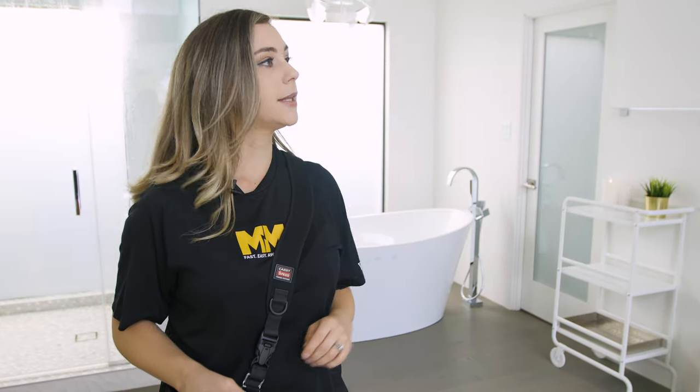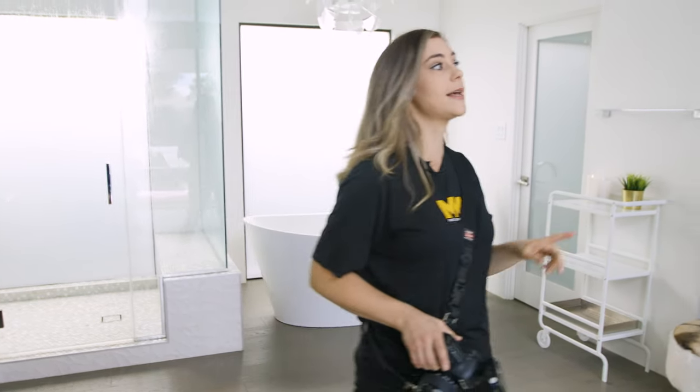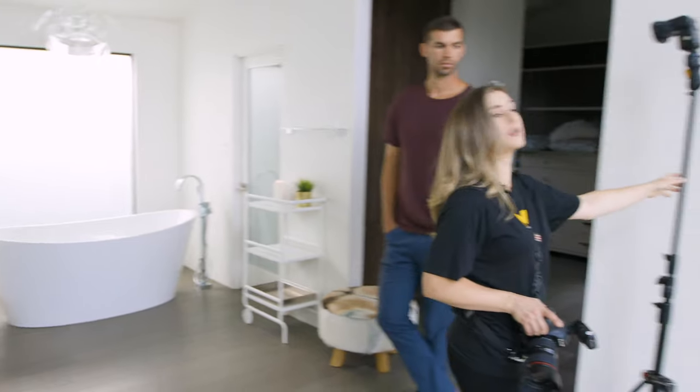For this second lighting setup, we're gonna go ahead and leave that same light behind as a silhouette for Amy, but now we've introduced a second light that we're gonna focus on Tony.